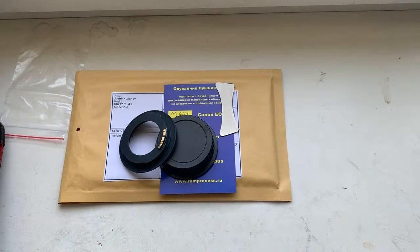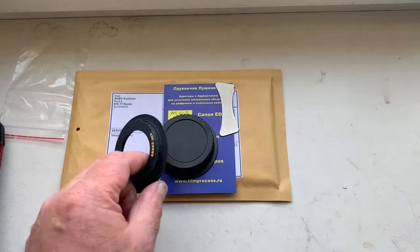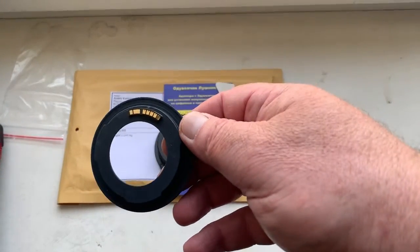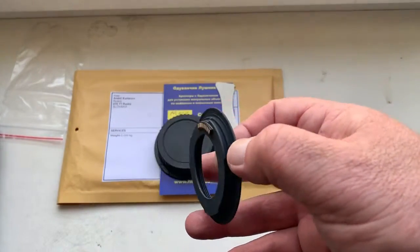Hello Peter, this video is about your adapter M42 to Canon with programmable dandelion chip. Look, now I check it in my camera.